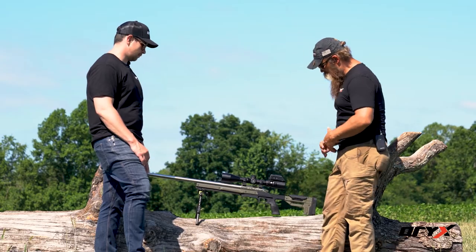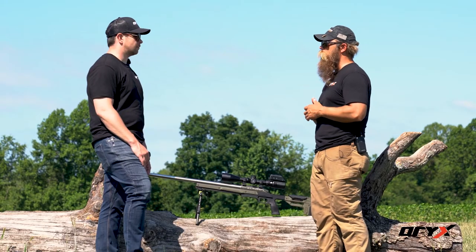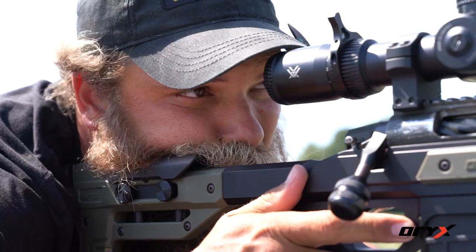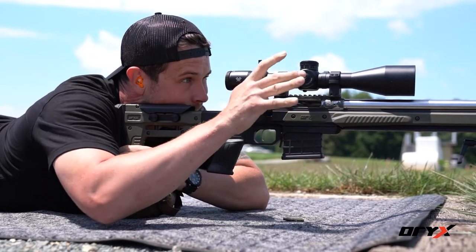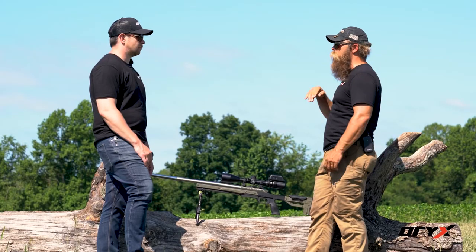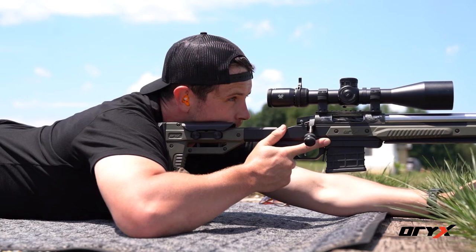In this case, we've got the adjustable cheek riser on the Oryx chassis, and it will for sure allow you to relax your face down onto the gun and keep you from having that muscle tension in your neck. You don't want to try to push down and really cram your face into it — that's where the adjustability comes in. You just want it enough to where you can relax your face down, because any movement on the back of the rifle equals movement on the front of the rifle.